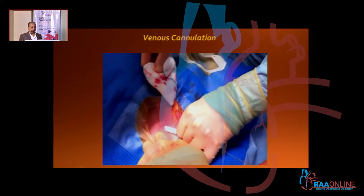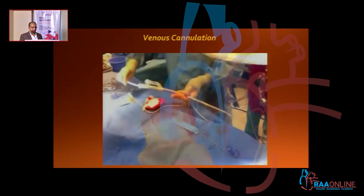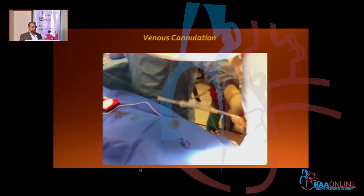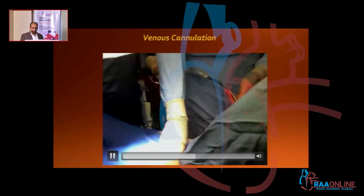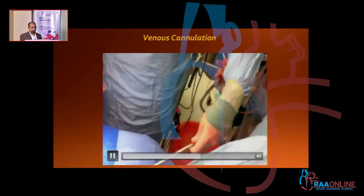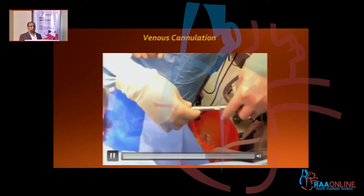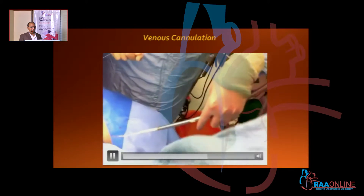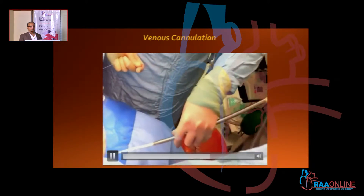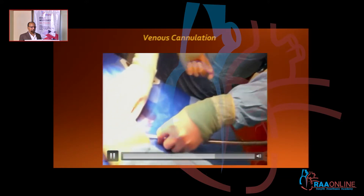This is serial dilatation being done here. You can see that. Now they are passing the huge drainage cannula — it is about 25 French or something into it. Once you do a serial dilatation, the bigger size cannula, the 25 French cannula, goes in very easily because there is absolutely no obstruction in this.